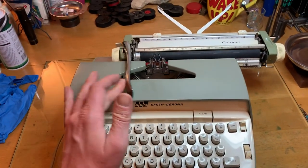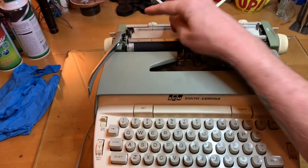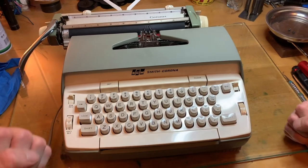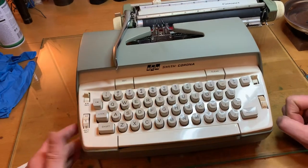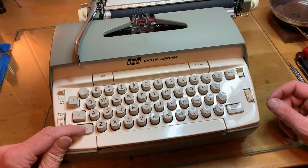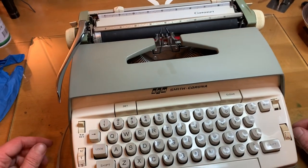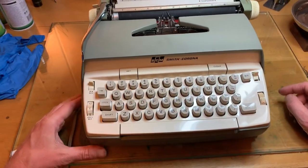It's almost a standard. It's an electric that still has a return lever. It still has carriage release levers. It still has manual margins. And it still has a manual backspace. So it's basically a manual typewriter on steroids, because you have a power space, a tabulator, power shift, power shift lock. Other than that, it might as well be a manual — except for the way it types, because it's just light as can be, and super crisp.